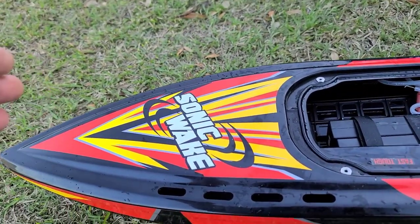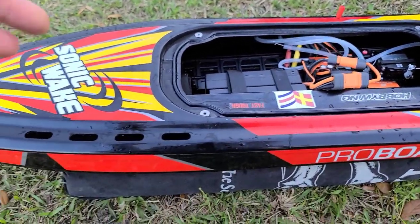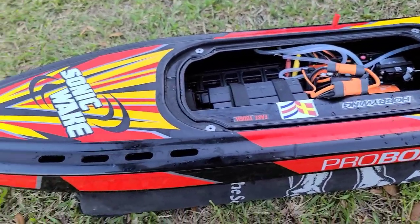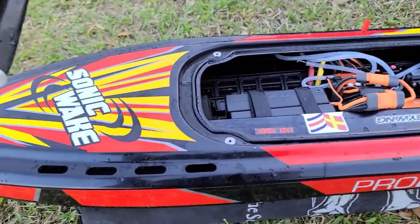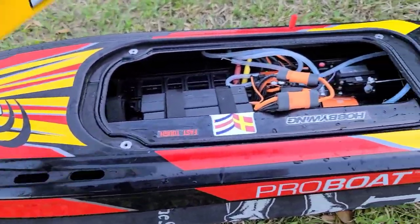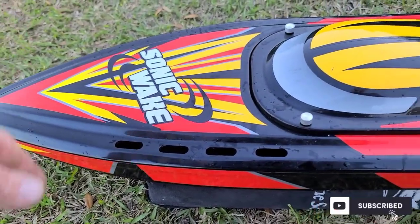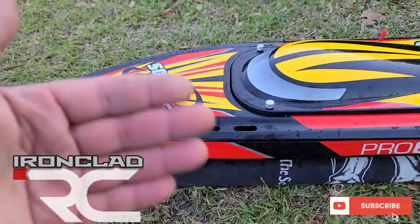I got a little water in the boat because I didn't have the two hatch screws fully tightened down. I just wanted to give you guys my honest thoughts: this boat is ironclad. I think it's a great buy for the money — whether you're a beginner or a seasoned boater. If you have a V1 and want a new hull, you can swap almost everything over; the main extra you might need is the motor mount. The cowlings swap right over. Thanks for watching — don't forget to like, comment, and subscribe.